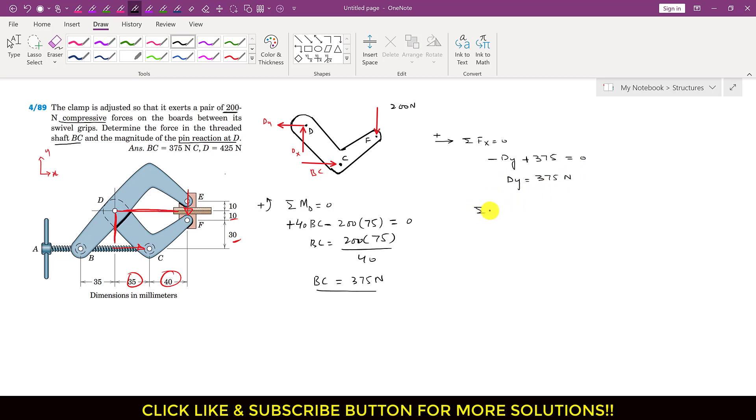Applying the summation of forces along y equals zero. Dy is acting in the positive y direction, so I write Dy. The 200 newton force is acting in the negative y direction, so I write minus 200. Setting this equal to zero gives Dy equals 200 newtons.